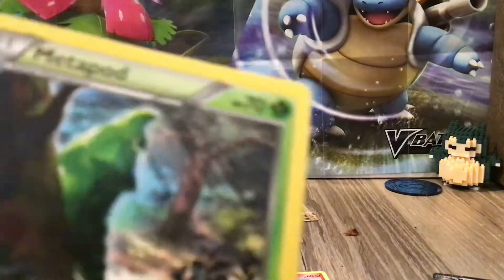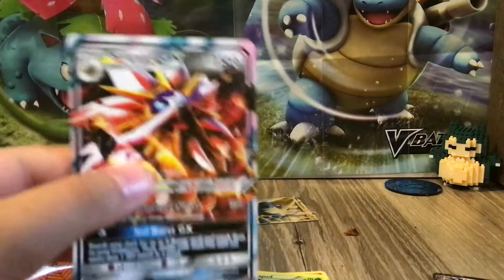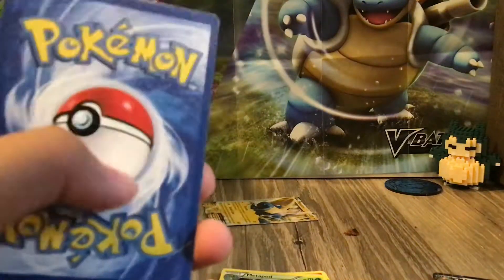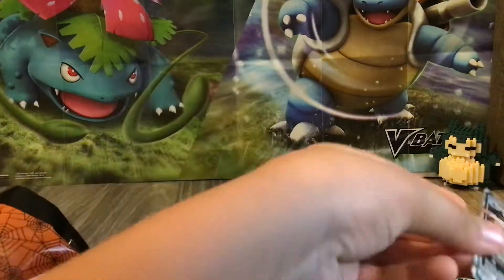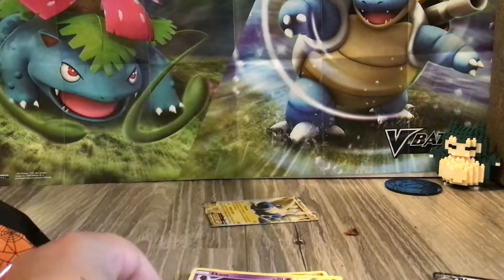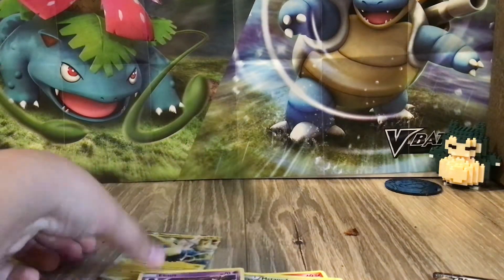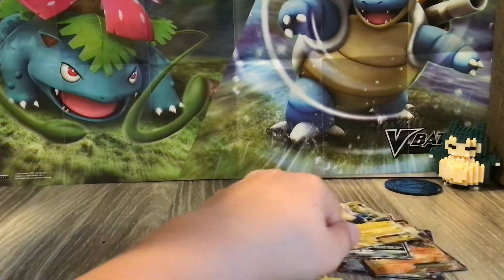And then a Metapod or something. And then another GX! A GX! Look at this thing. Wait, is this real? I don't know — the back isn't feeling so real. But honestly, this is such a good deck. And then there's an Ekans. That's so much — I don't know if it's real, but I'll still put it with the other GXs and EXs.